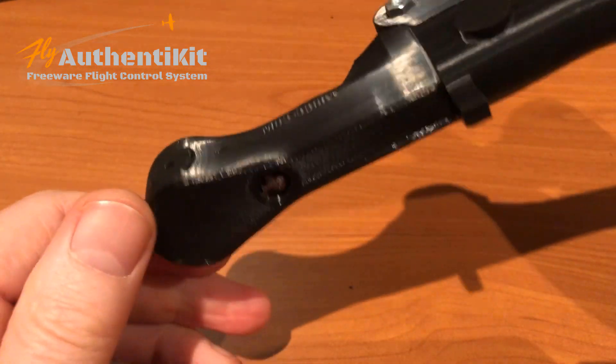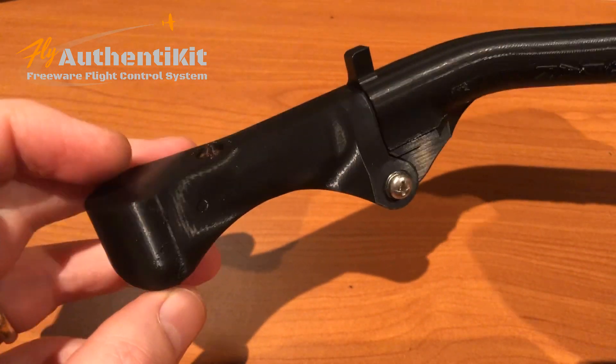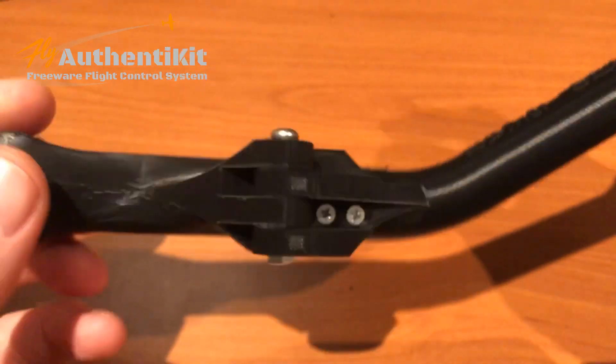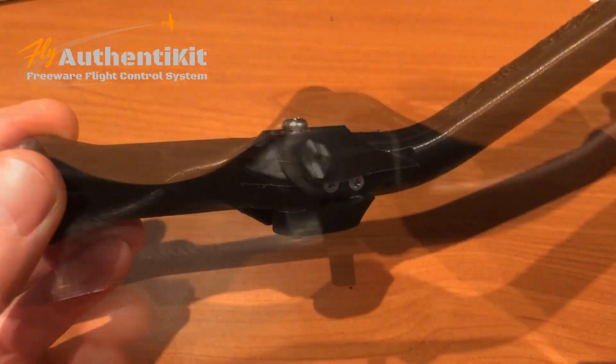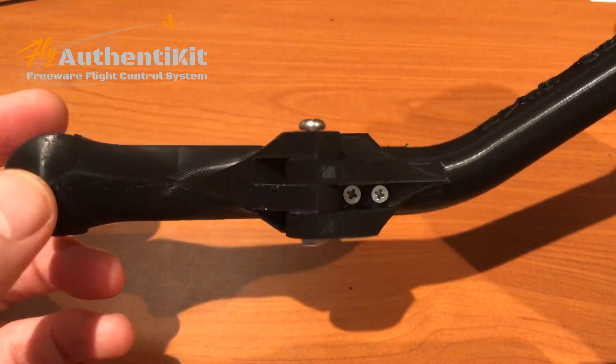I still need to add the McClick at the bottom, which will actually apply — or generate — the pulses to the sim. But that is really rather nice. The first Authentikit P-51D flight controls.